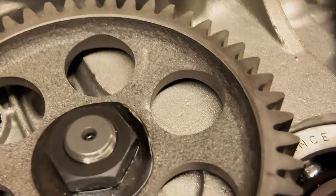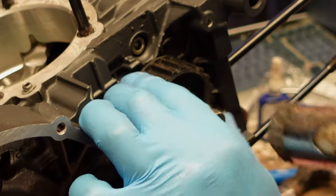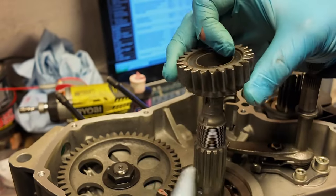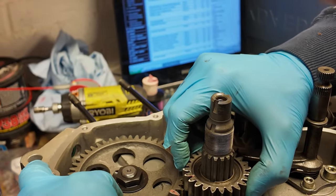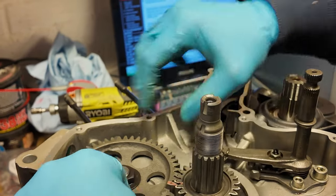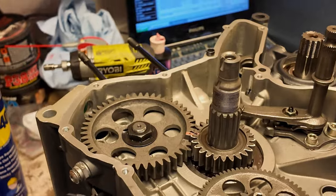We've got to line up punch marks on the intermediate timing drive shaft - once I get the shaft roughly in the right place in terms of the key, line those up. There we go - that's it timed. So that's bottom end timing, crank timing done.